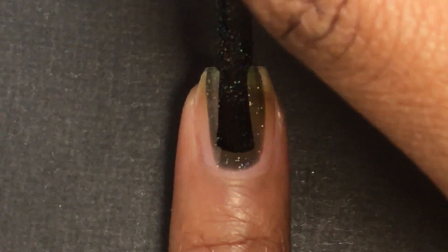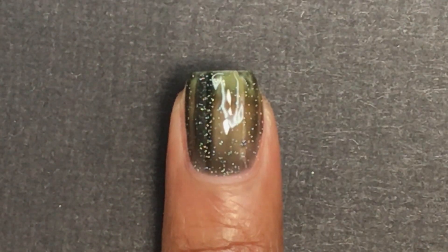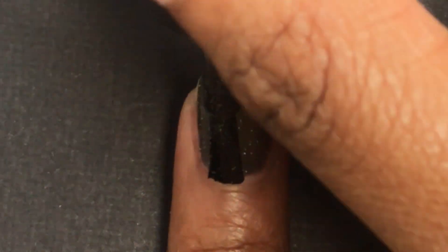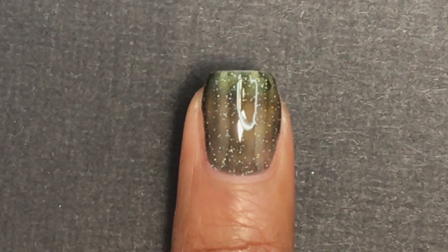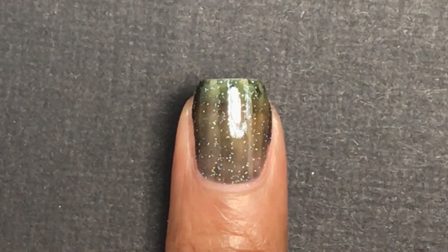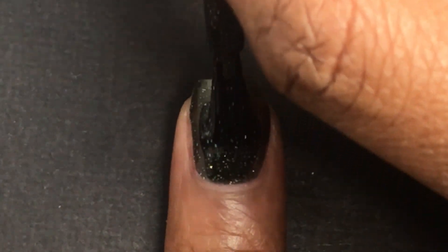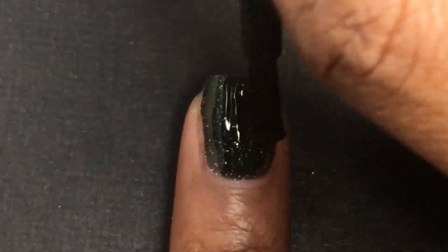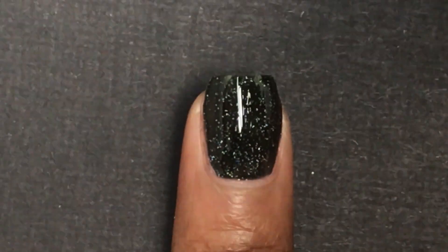Next is Holly, which is a deep spruce green holographic jelly nail polish. When I first saw this one in the bottle I was thinking it was a black jelly nail polish with scattered holographic glitters inside, but when I actually applied it on the nail you can definitely see it is a dark green, which was really cool. I definitely like this better than the black I thought it was. It is a little sheer on the first coat, but that's expected since it's a jelly polish. I was able to get it completely opaque in only two coats.